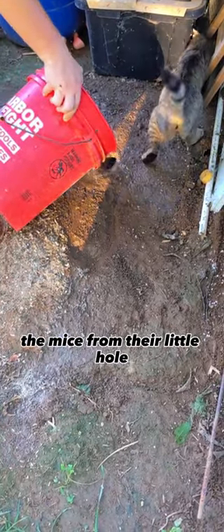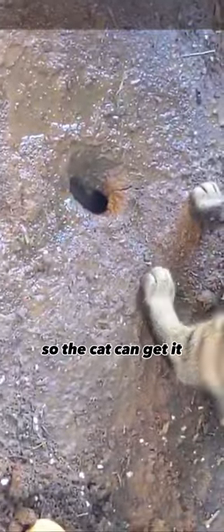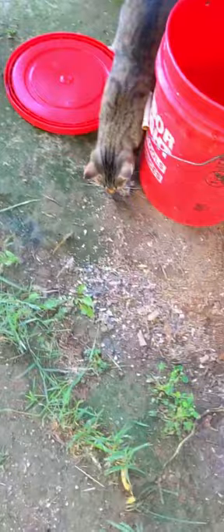Here I'm using water to flood out the mice from their little holes so that the kitty can get them. Now we just wait till the mouse comes out — and the mouse is right there so the cat can get it. Chop that head off. There it is.